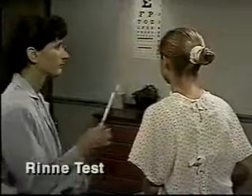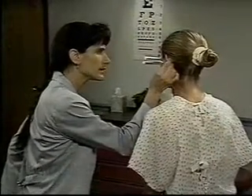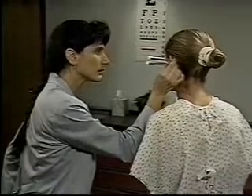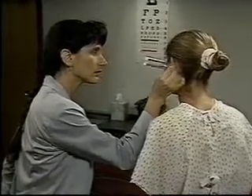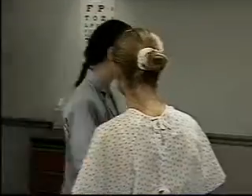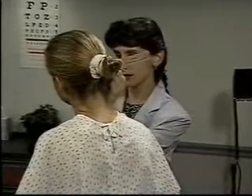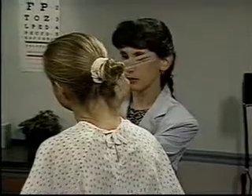To do the Rinne test, place a lightly vibrating tuning fork on the mastoid bone behind the ear. When the patient indicates that the sound is no longer heard, quickly place the vibrating fork close to the ear canal. Normally, the patient can hear vibration longer through air than through bone. Repeat the test on the other ear. Tell me when it stops.